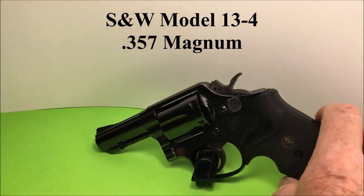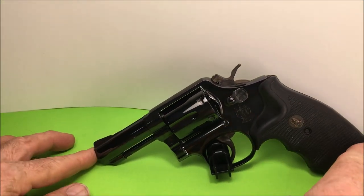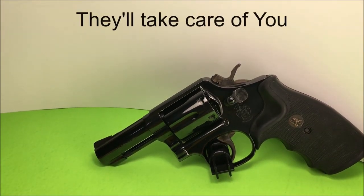Model 13-4. Take care of your guns, they'll take care of you.